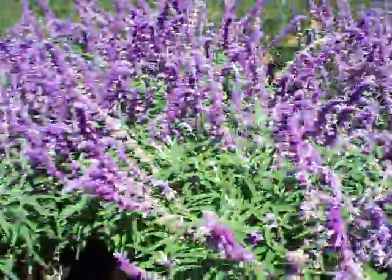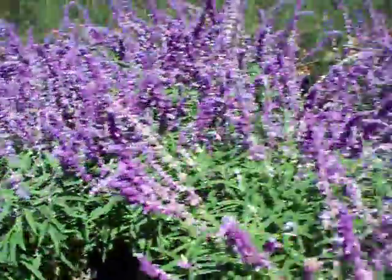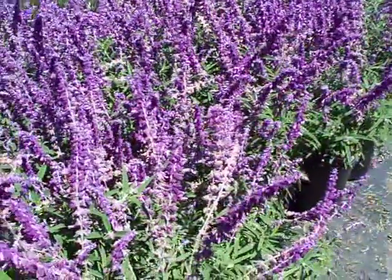Just get in there with the hedge clippers and reduce this thing down about six to eight inches tall, and it'll be up with a new flush in no time at all.